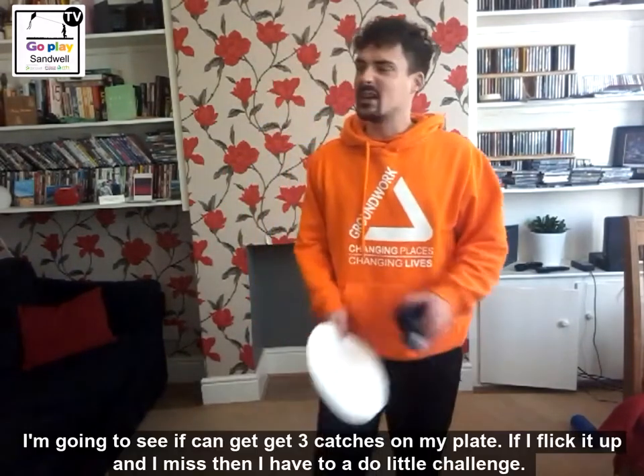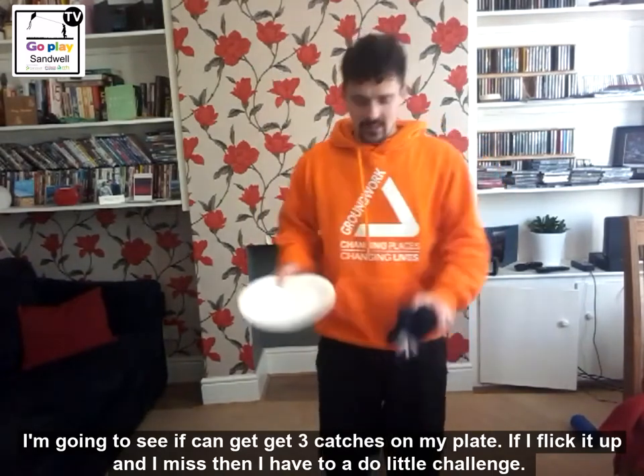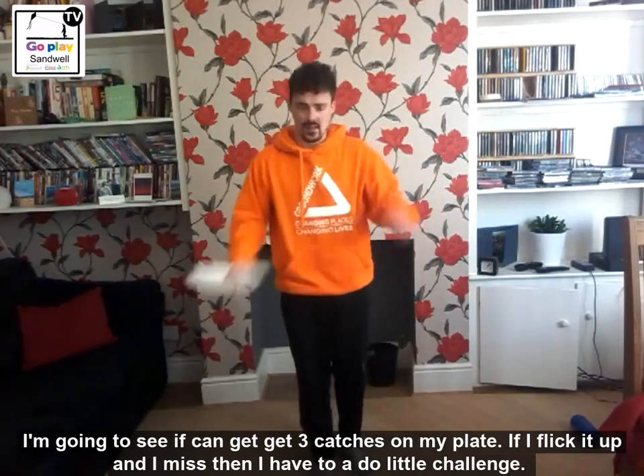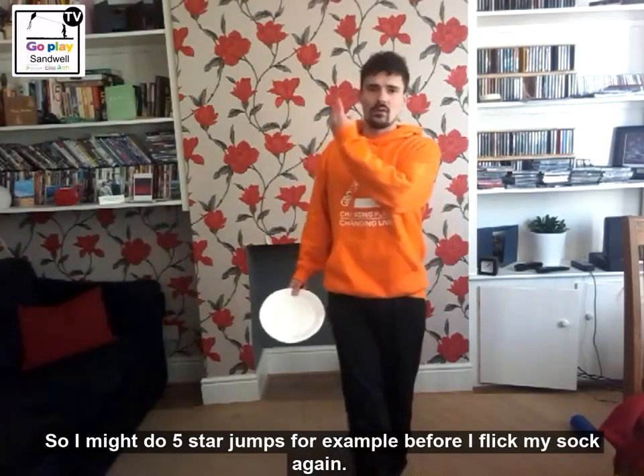Now I am going to see if I can get three catches on my plate. If I flick it up and I miss then I have to do a little challenge, so I might have to do five star jumps or a certain exercise before I flick up again.